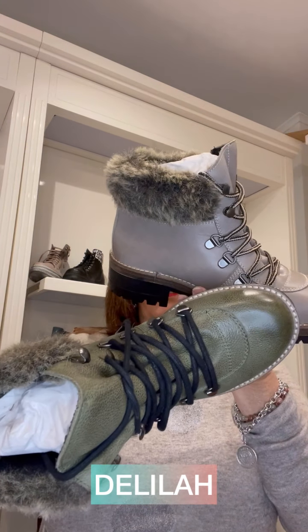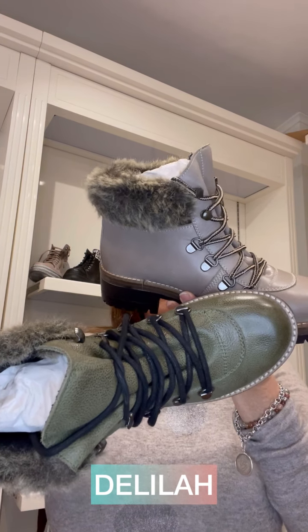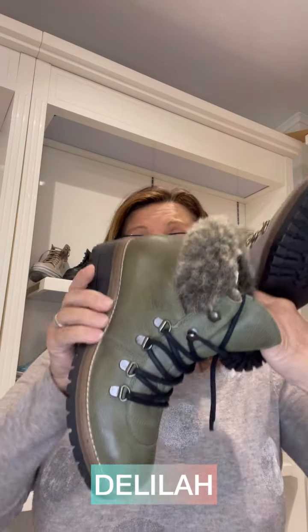A little bit of fun with faux fur on the trim — a little bit of a hiking type boot. This style is called Delilah. It has laces — there's no zip on this boot — and is textile lined on the inside.